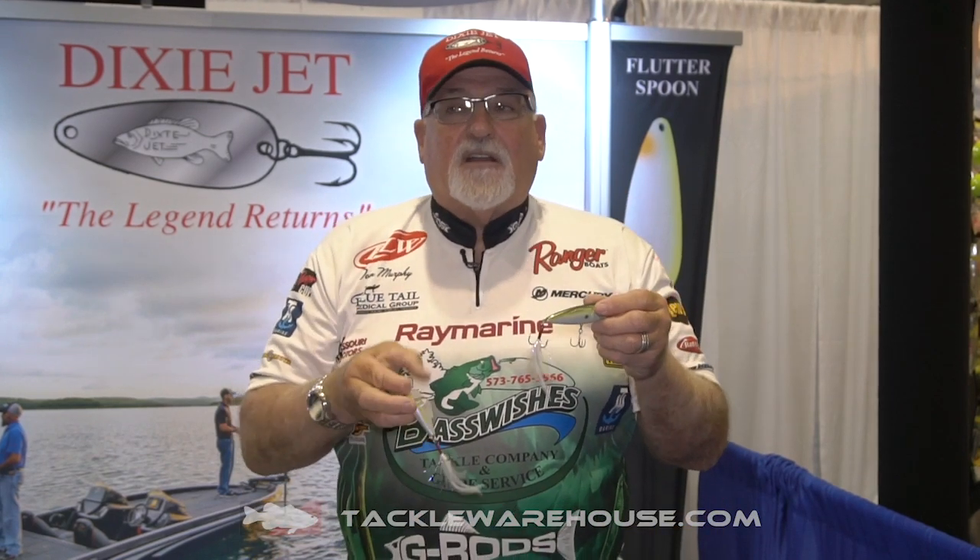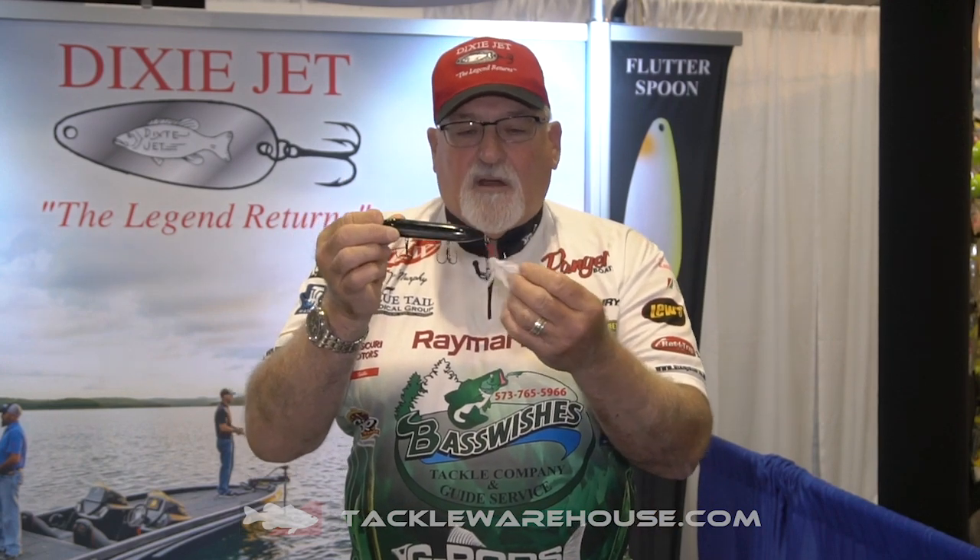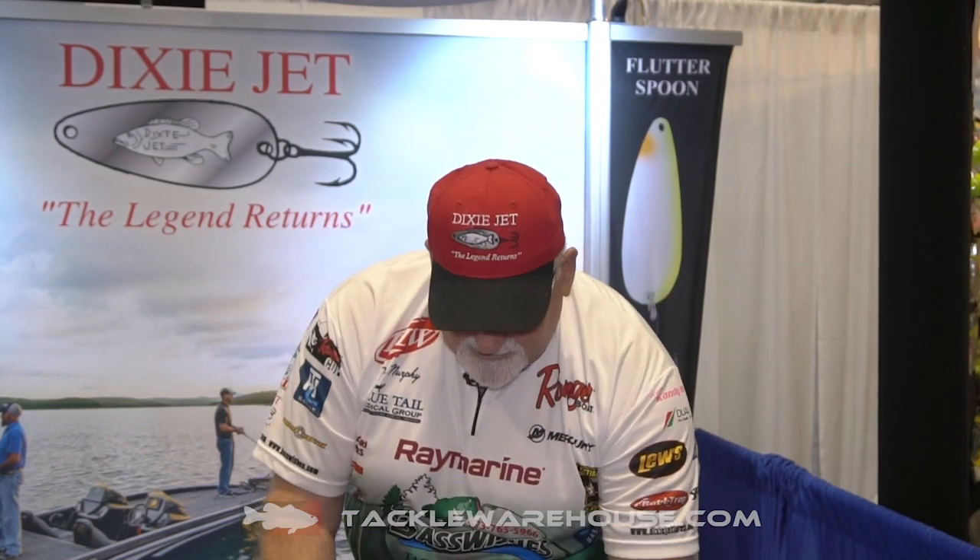You can put them on all your top water baits that you want. I've got another one here with a large Spook — for top waters, they're excellent. We also put them on some of our smaller spoons as well.